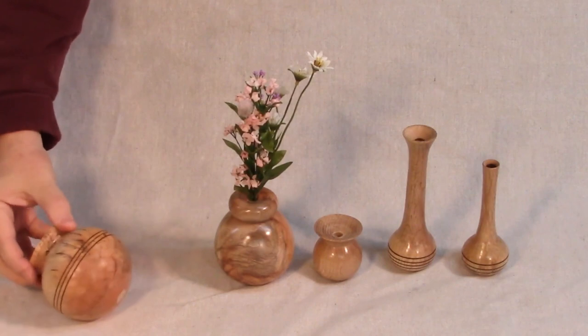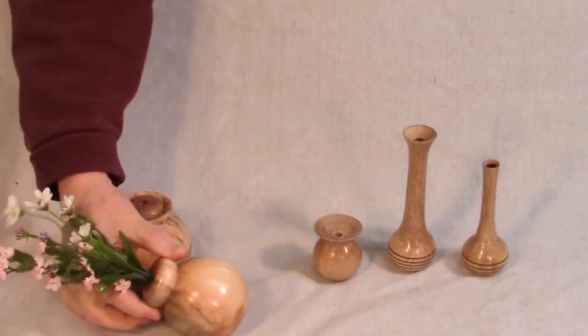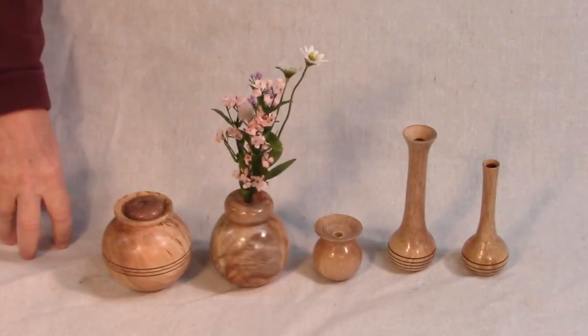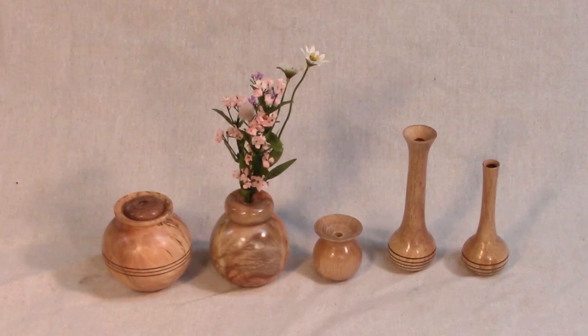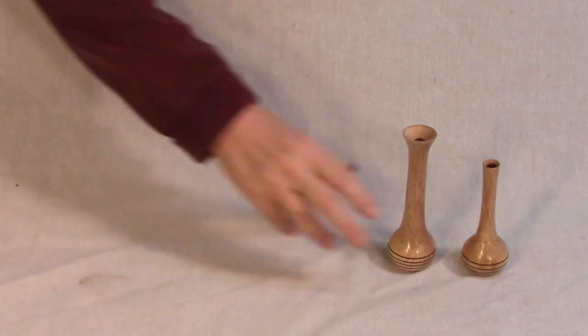The Weed Pot wobbles but it won't fall down. This Weed Pot wobbles as well, and it won't fall down. However, it wasn't as easy as you might think. Let's take a look at the evolution of the Wobbly Weed Pot.